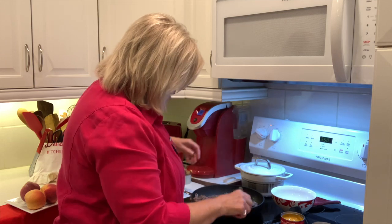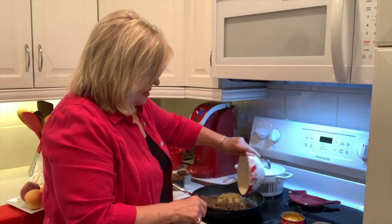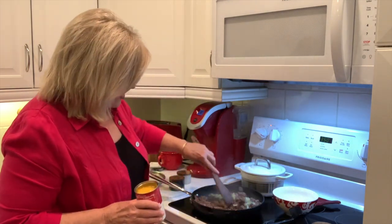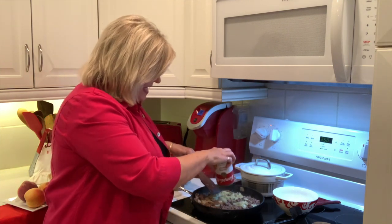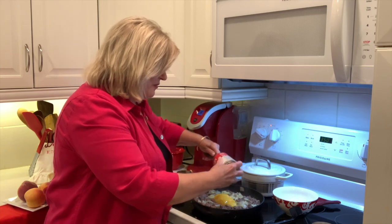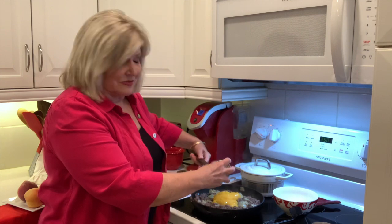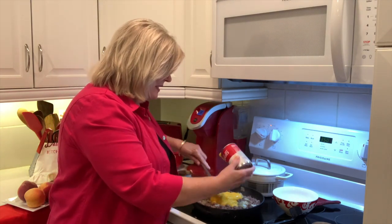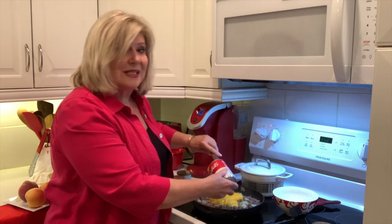And then I'm going to add my onions back and get those stirred up in here really well. And then I'm going to add a can of cheddar cheese soup. If you don't like cooking with soups, in this recipe it's just yummy. I guess you could add just cheese to it, but it would really need to be creamy.